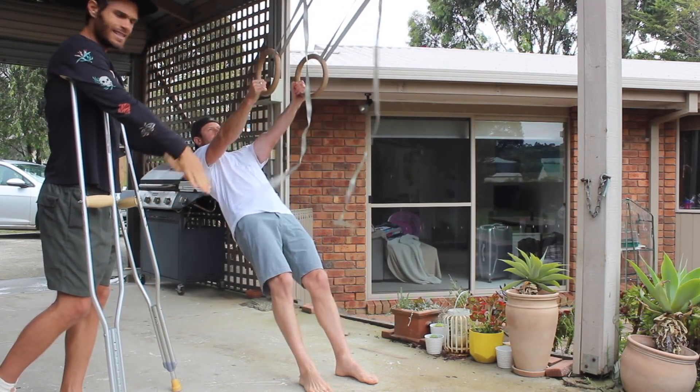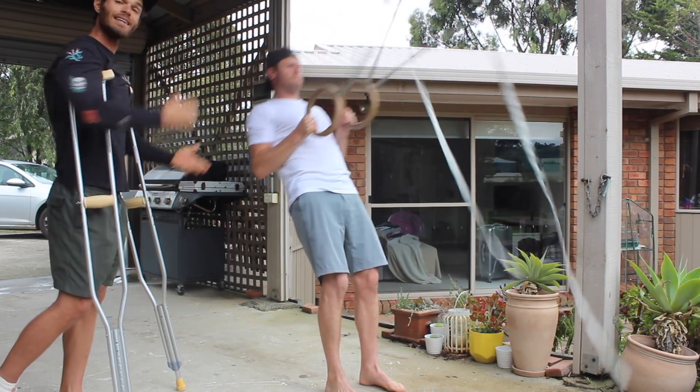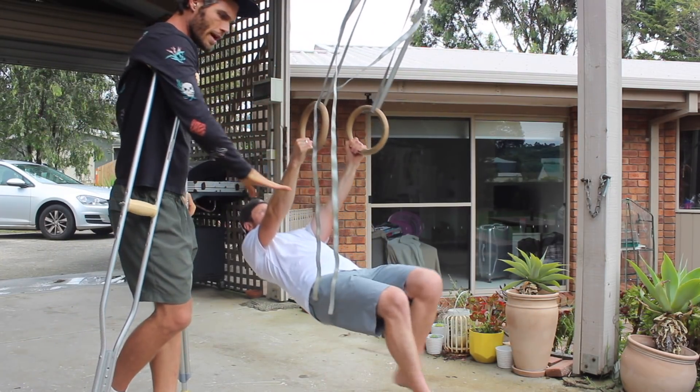He can adjust the resistance by moving his feet further forward or back. So that's a little more resistance there. We don't need to go to exhaustion with these. We now go into a strength movement.